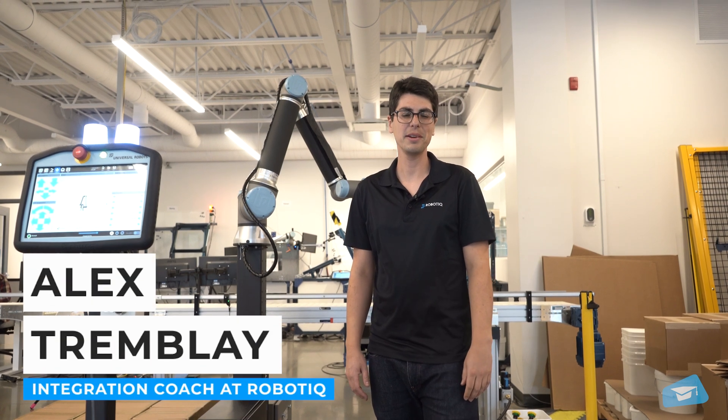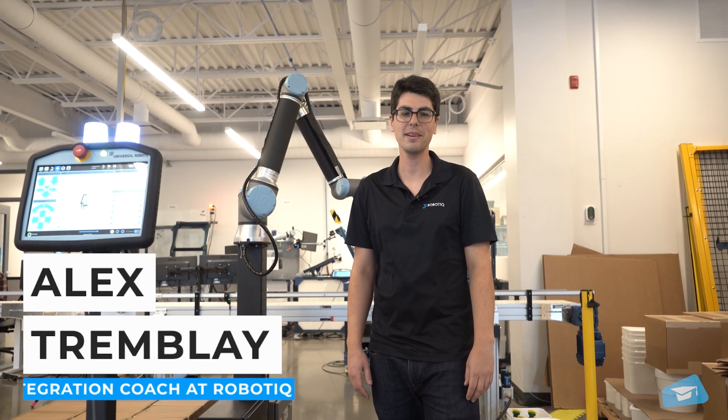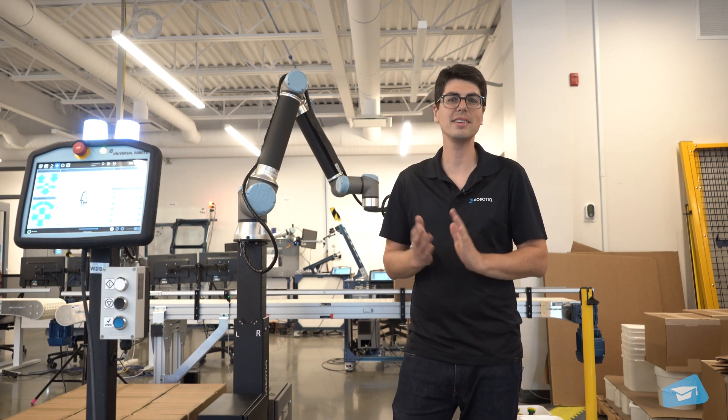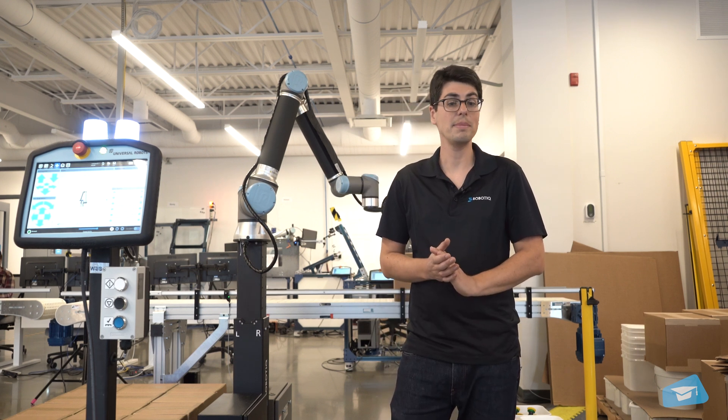Hi, I'm Alex from a boutique and today I'm here to present the PE Series Palletizer, which offers the same simple-to-use software as the EX Series, but with smaller pallets in mind.